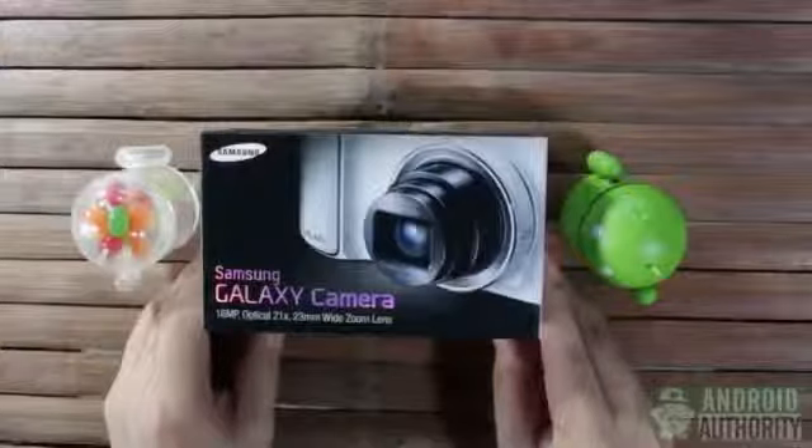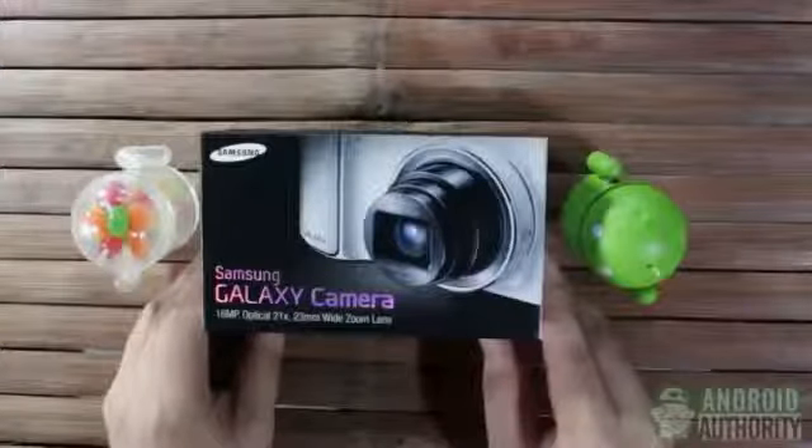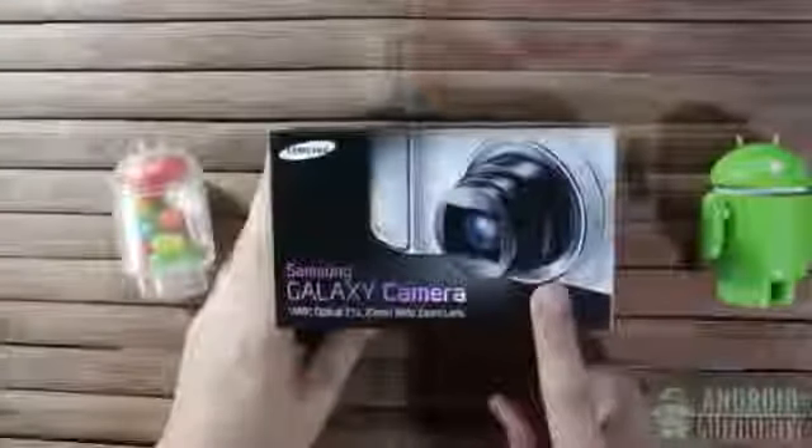I have one right here, still inside its sealed box, and I'm very excited to see what's inside. But let me tease myself first by examining the box itself.